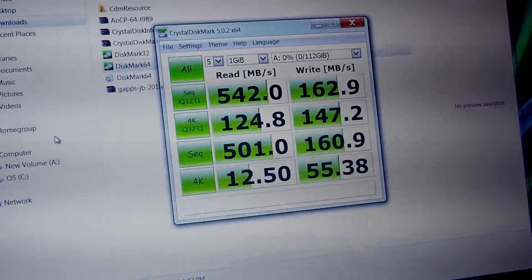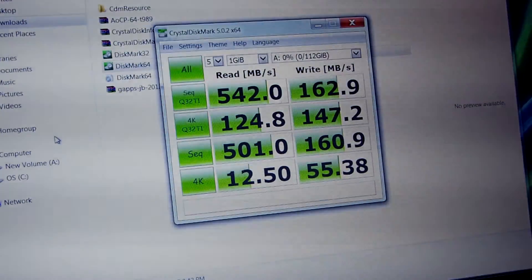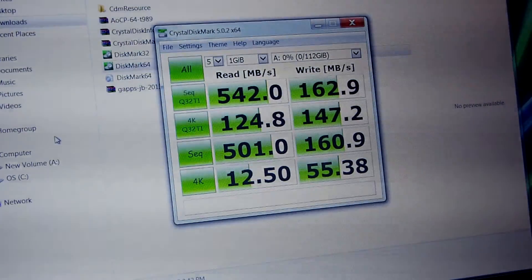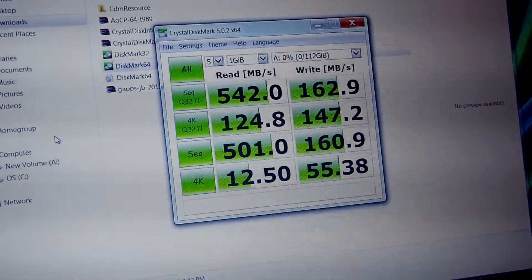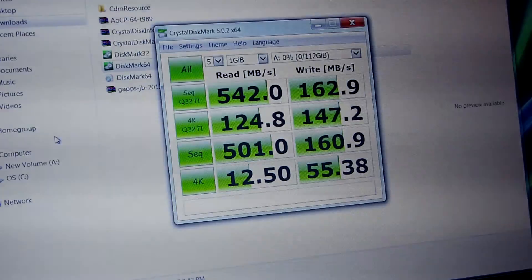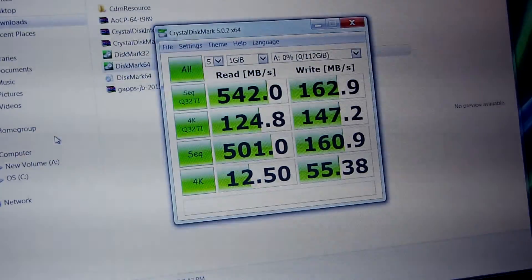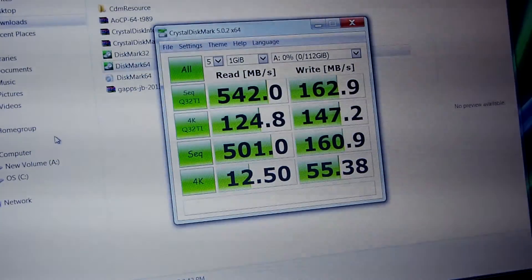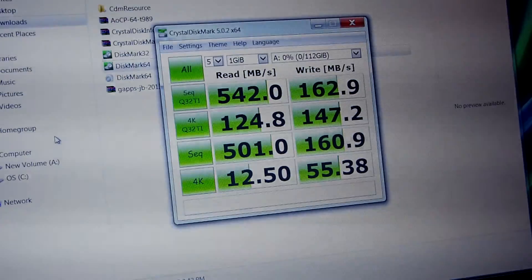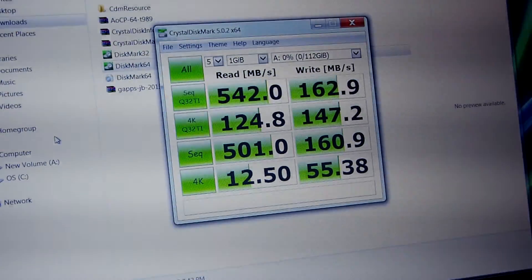The benchmark is done, and check out these huge discrepancies between the read and the write speeds. The write speeds didn't even come close to what was advertised, and I see this all the time when I benchmark cheaper solid-state drives — there's just a massive discrepancy between the read and write speeds. I was hoping that wouldn't be an issue, but unfortunately it is. I'm still way faster than any traditional hard drive, but I'm kind of disappointed that it didn't match up with the specs on the website or Amazon's website, because they specified write speeds up to 460 megabytes per second, and that is not even close to 460 megabytes per second.